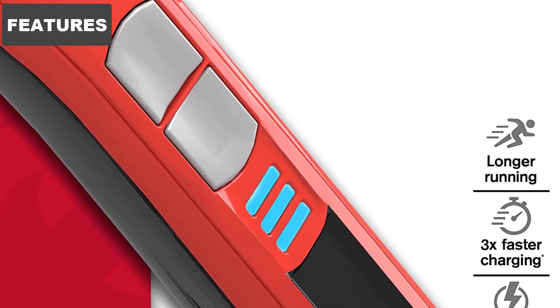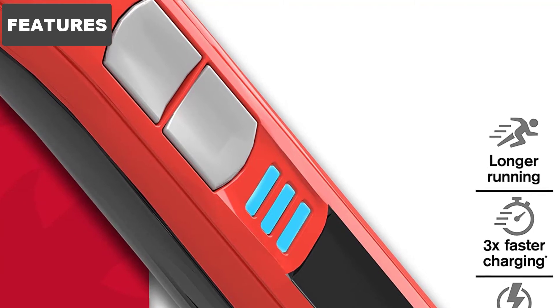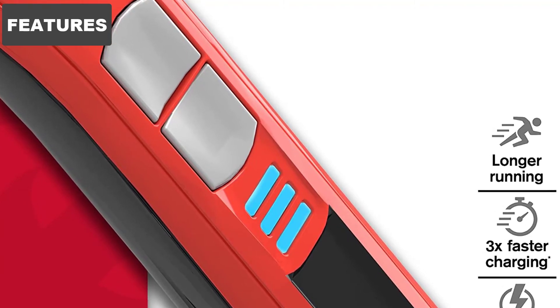It charges quickly too. You won't have to worry about spending hours waiting for your vacuum to finish. After a short amount of time, it's ready to be used again.